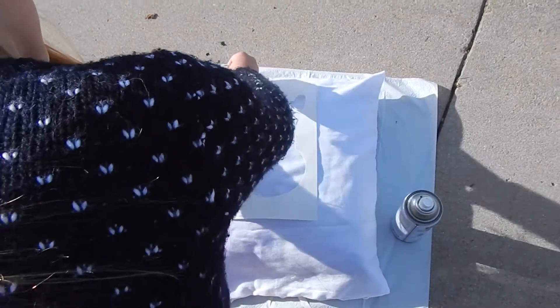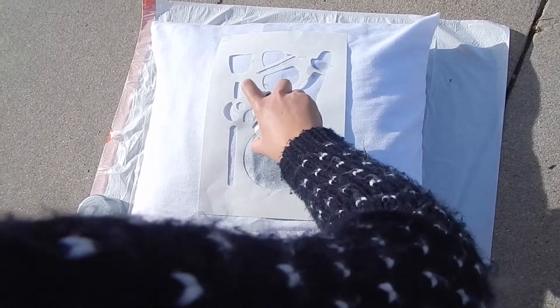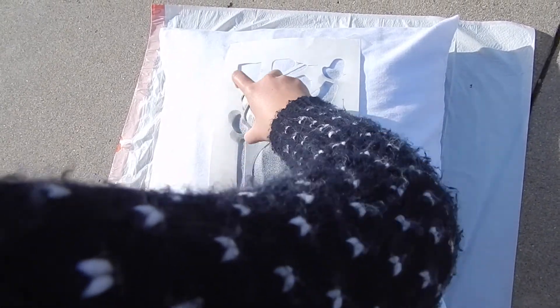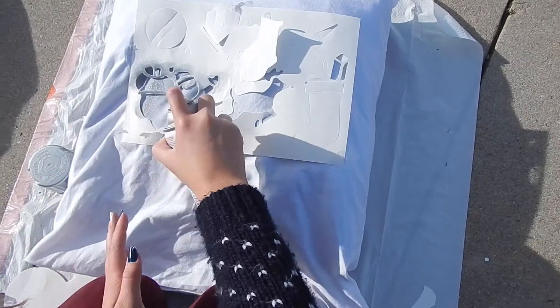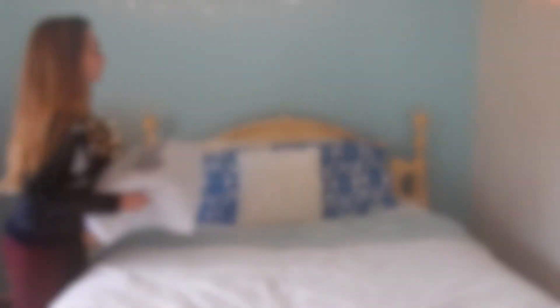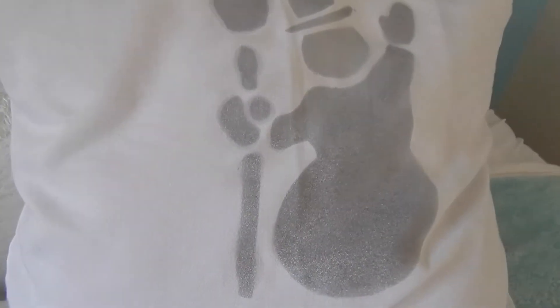And I am just taping a stencil to the pillow and spray painting it with some silver spray paint. Make sure that you do spray paint outside, because I tried doing it in my room but it really didn't work — it was really strong and got all over the place. And I'm just taking the summer pillows off of my bed and putting my Christmas pillows on instead. I'm really happy with how they turned out. Santa doesn't really have eyes because the stencil didn't really work for that part, but I still really like the way they turned out.